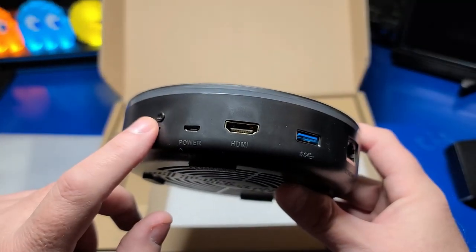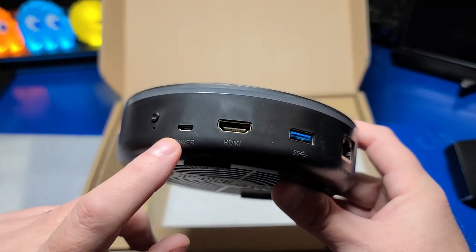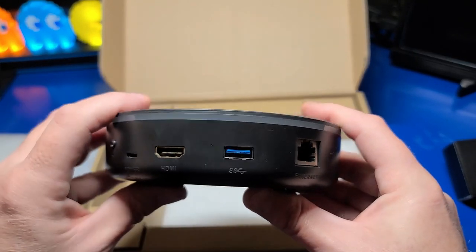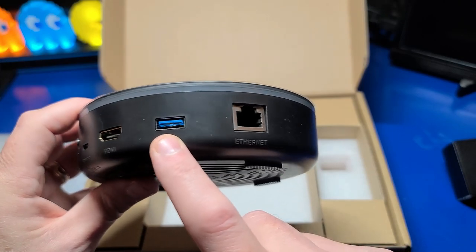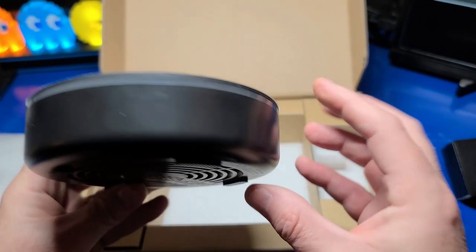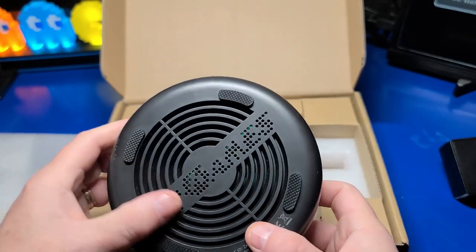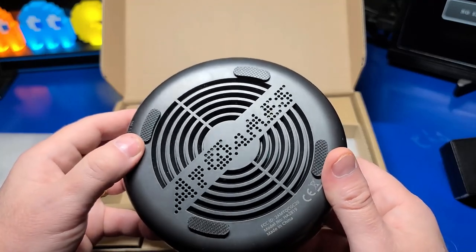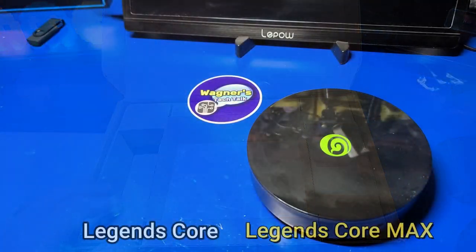Taking a look at the ports, here we have the pairing button, a micro USB port for power, the HDMI port for connecting to a TV, a single USB 3.0 port, an Ethernet port for a hardwired network connection. And it also has Bluetooth and Wi-Fi built-in. On the bottom, you have rubber feet to keep it secure on your table or desk.